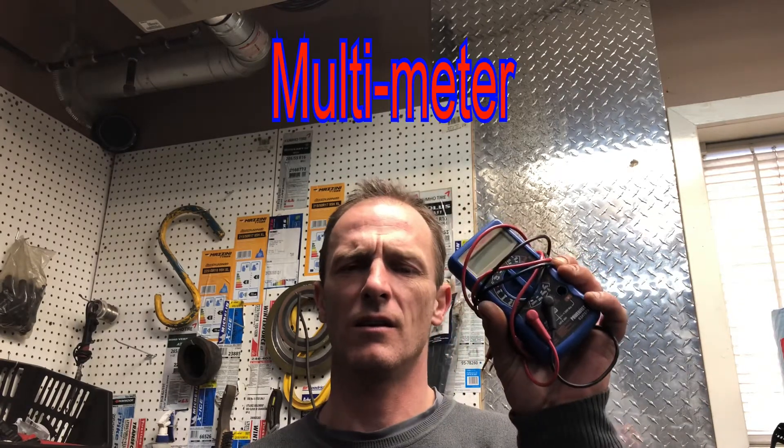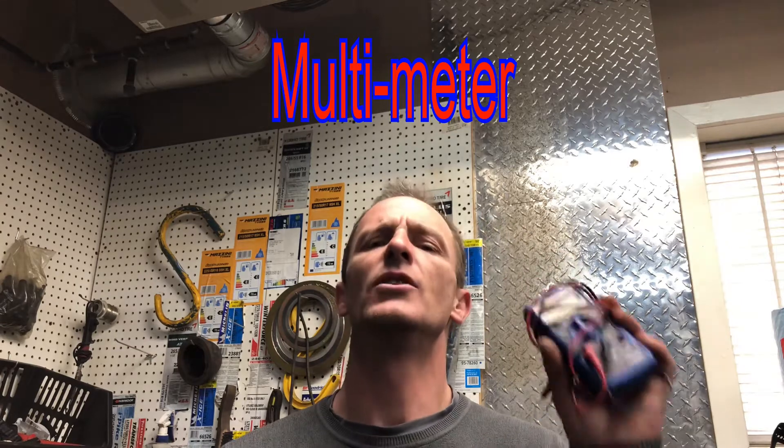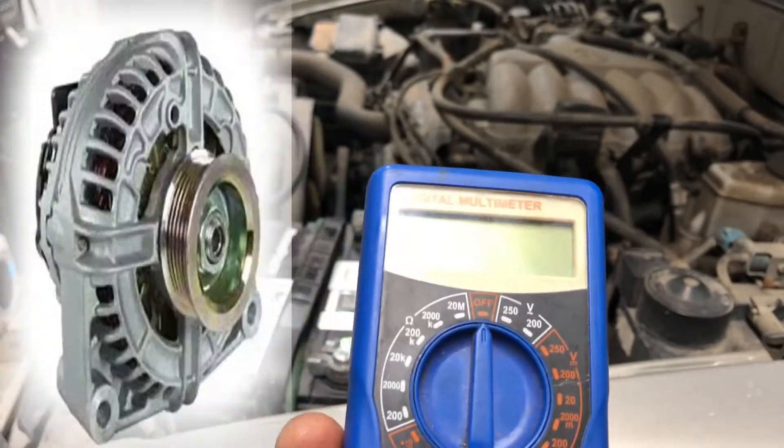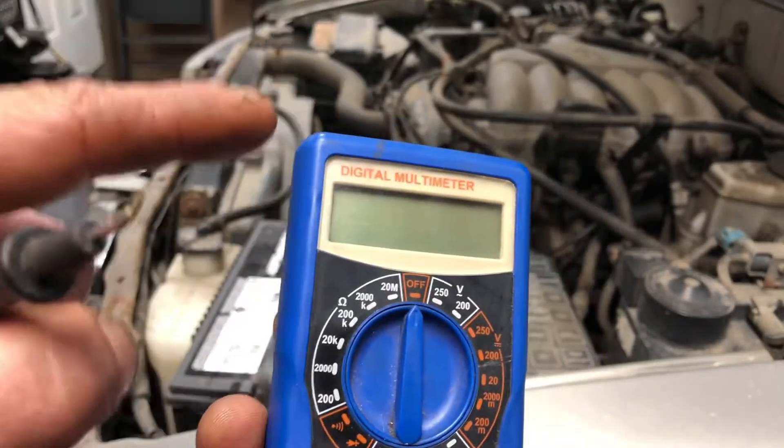Hey folks, Jason here from JS Autofix. Today we're gonna check out an alternator and I'll show you how to use one of these to check your alternator, check your battery, make sure you have the proper voltages and what you should look for. So if you're ready, let's get to it. Today I'll show you how to use this to check your battery and your alternator with a multimeter.